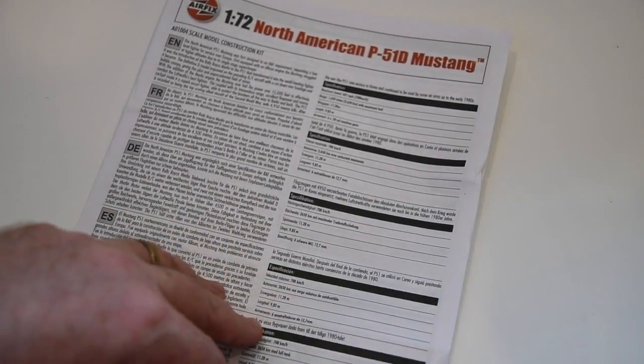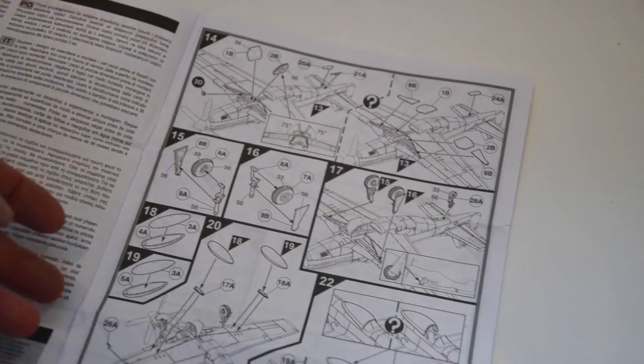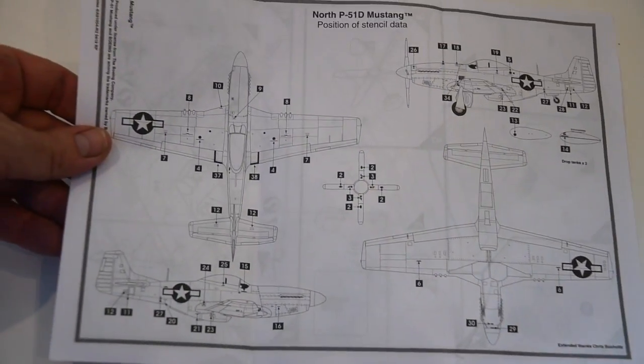Then we have the instructions. Modern enough to be clear and concise, yet they still have the annoyance of giving you Humbrol paint codes everywhere but not deciphering them anywhere on the instructions. And on the back of the instructions is the map of the stencil decals.